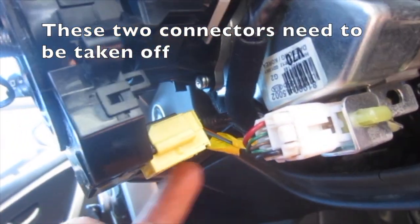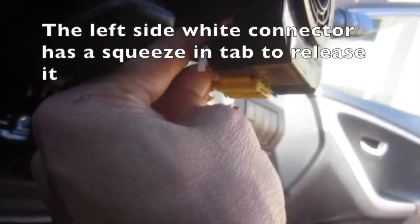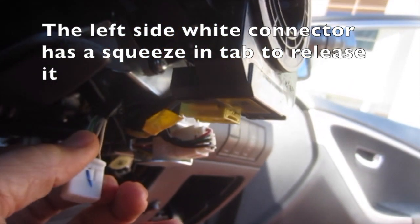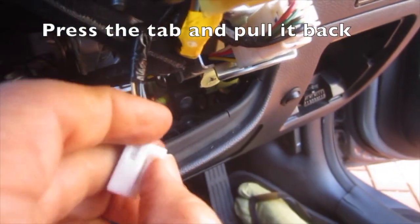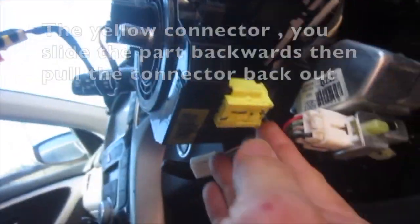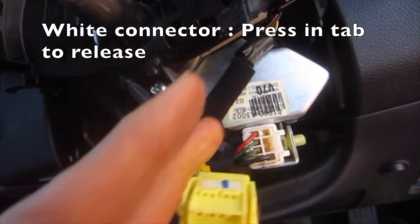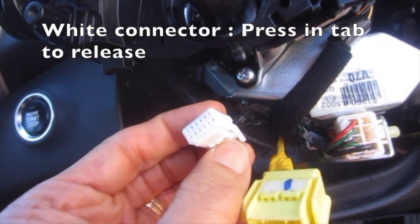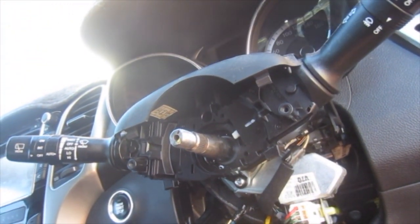These two connectors need to be taken off. The left side white connector has a squeeze-in tab to release it — press the tab and pull it back. The yellow connector: slide the part backwards then pull it out. So once again — the white connector, press in the tab to release; the yellow one, slide the tab backwards and pull it out.